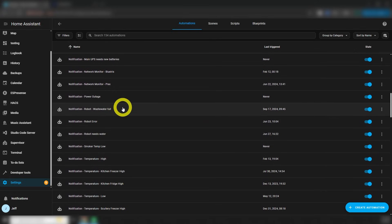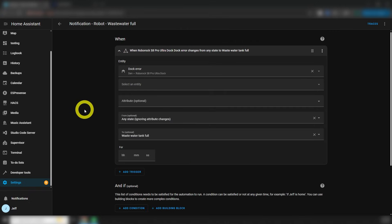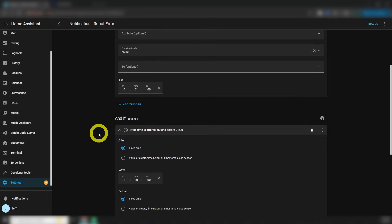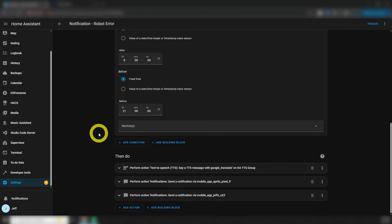Finally, the last thing we need to look at are the automations to notify me when there's an issue. I've configured three different automations. The first makes a TTS announcement and sends push notifications when the wastewater is full. This just looks at the dock error, and when the state changes from anything to wastewater tank full, it lets me know. The next monitors the vacuum for errors such as when something gets stuck in the pickup rollers — this happens a lot more than you'd think, like when my son leaves a straw on the floor or the vacuum tries to pick up a cat toy. So if the vacuum error changes from none to anything else and stays there for one minute, and it's after 8am and before 9pm, then it makes a TTS announcement and sends some push notifications.